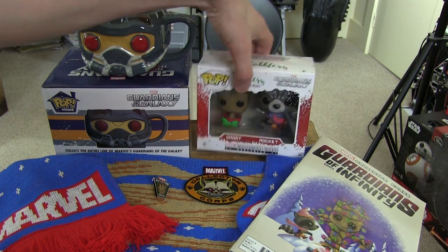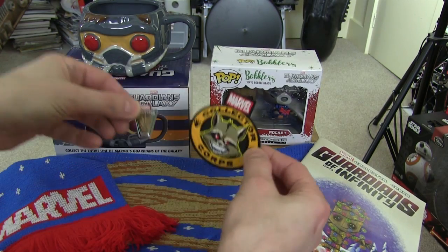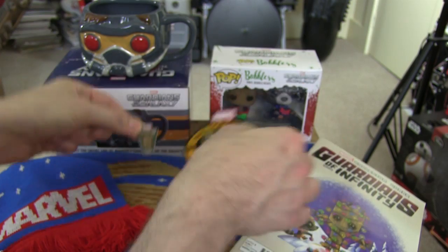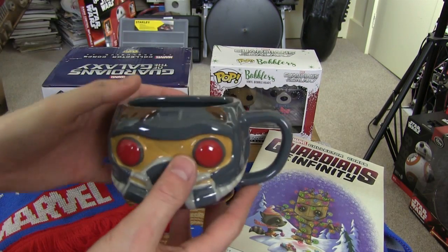Let's have a closer look at the items. We've got the two mini vinyl pops, the pin badge and the cloth badge of Groot and Rocket Raccoon, the comic, the scarf, and this rather nice mug.